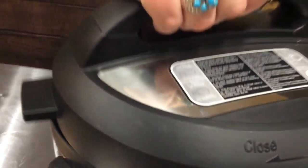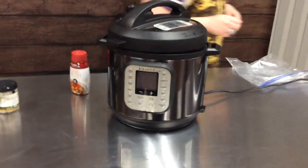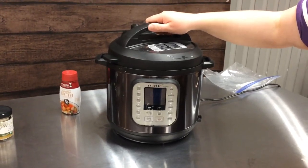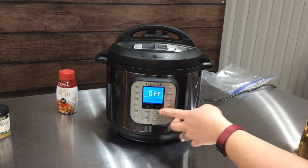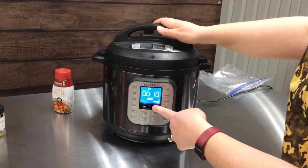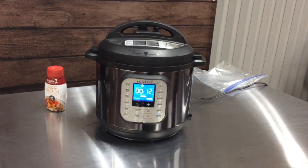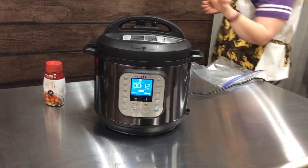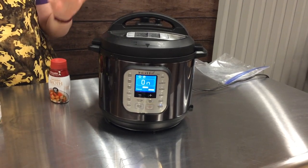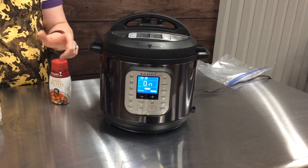Just like before, we are going to put our lid on — I cannot do this backwards. So it's just lining it up, clicking it on, and I pressure cook for 12 minutes. You can use the poultry setting, but I haven't played with all of the settings on my Instant Pot enough, so I just use pressure cook for 12 minutes.